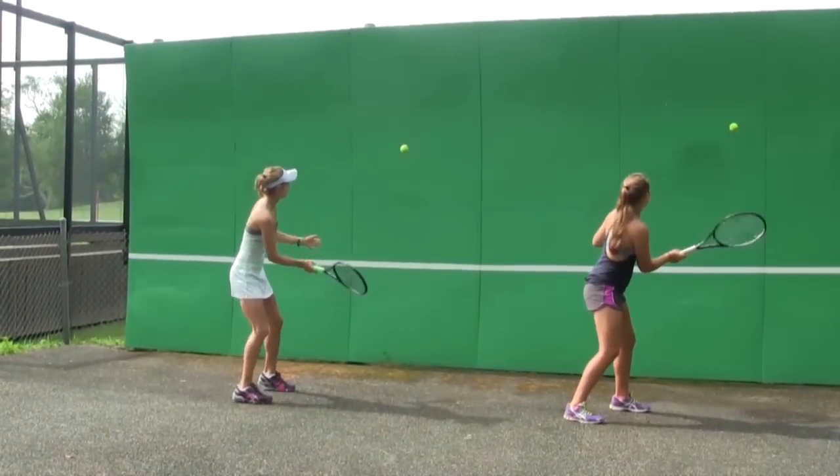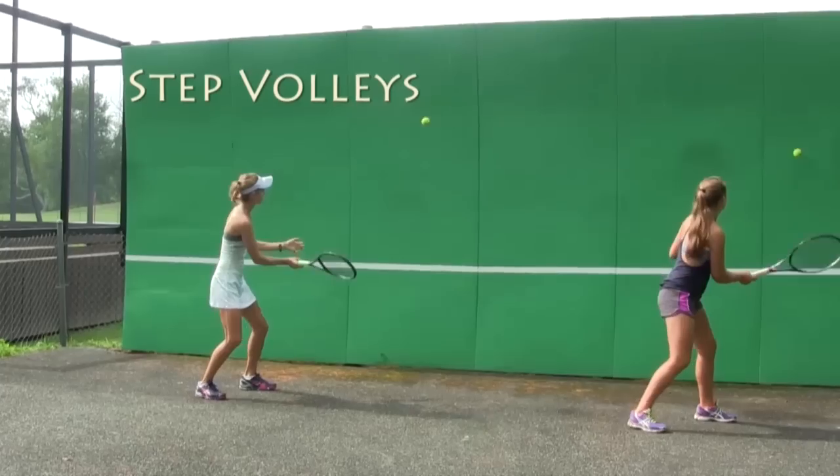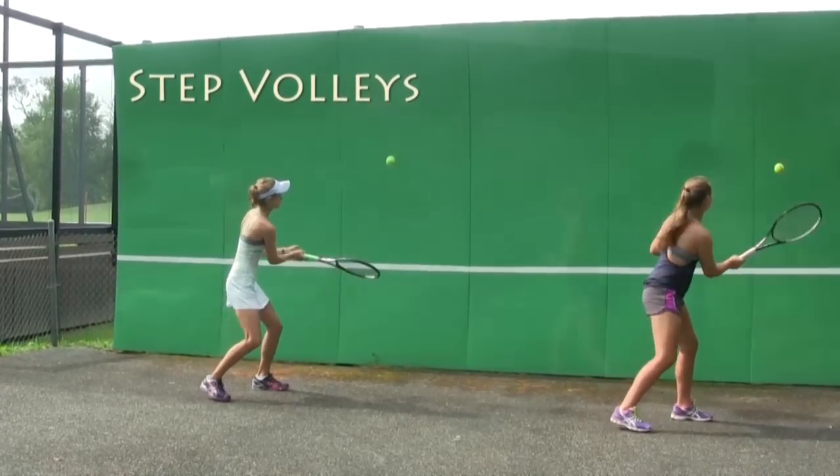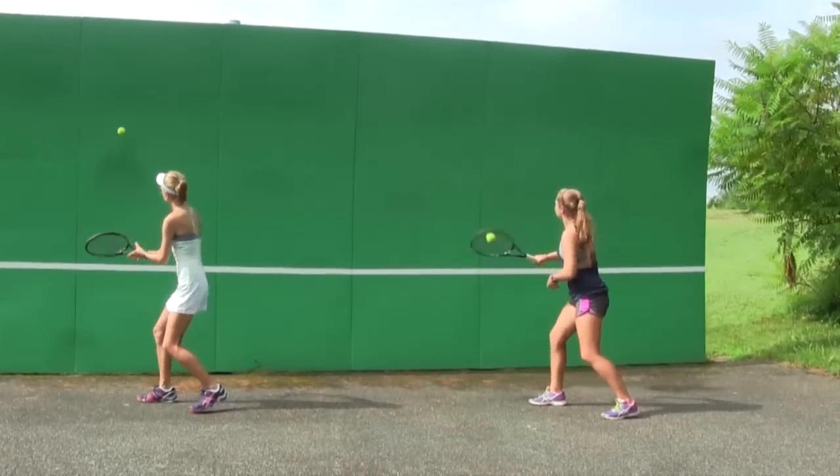The next step is to include a step for each volley. You are trying to coordinate it so that your front foot touches the ground as the strings touch the ball.